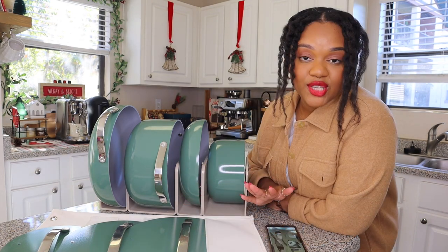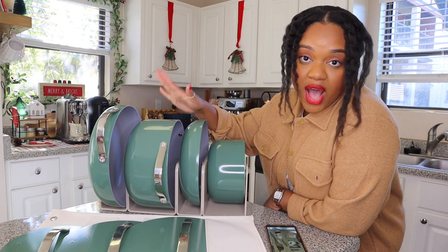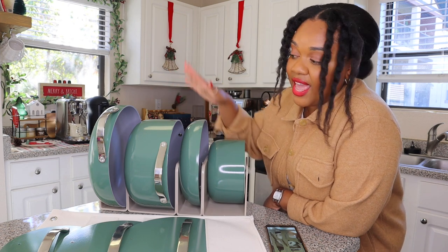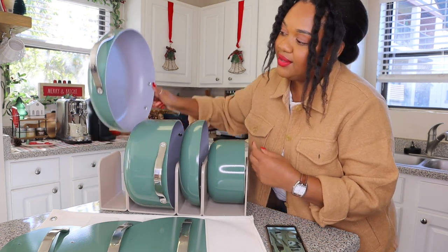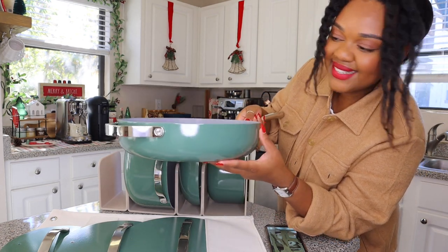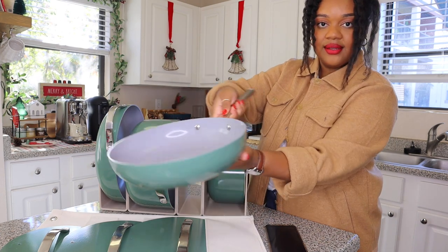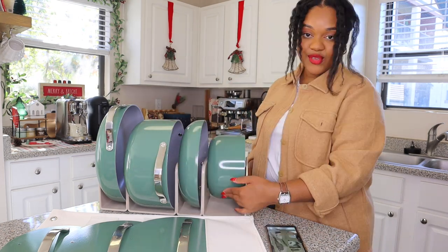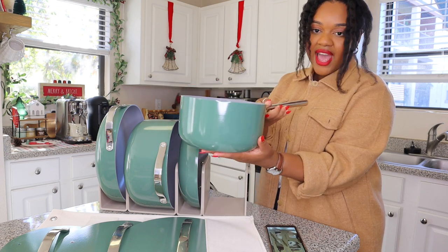Here's what the set comes with. I've taken everything out of the box already and I've got all of my pots on the countertop. There are four pots. The set comes with a saute pan — this is what that one's going to look like. They're pretty heavy. It also comes with a frying pan, which is a little bit smaller.